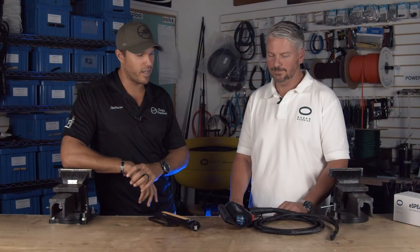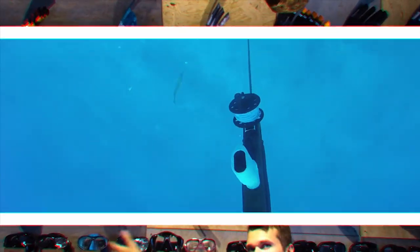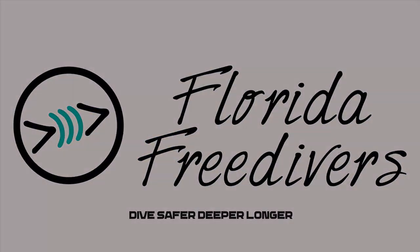Thank you so much, Scott, for telling us about Ocean Guardian and what you guys offer. If you found value in this content, please hit that like button. If you've got someone who is terrified of sharks but really wants to get in the water, share this video — there is an option to get in the water and it's scientifically backed up, it's proven. Check out any of the products you saw in this video on our website at flfreedivers.com. See you in the next one.